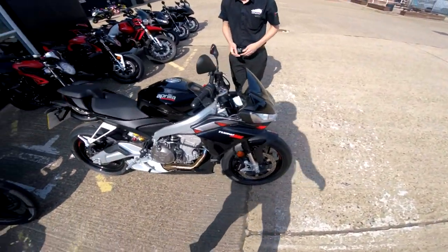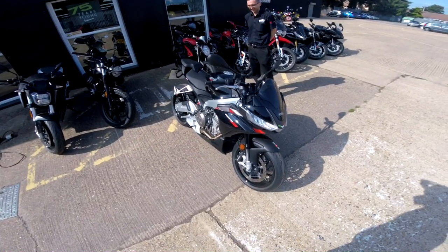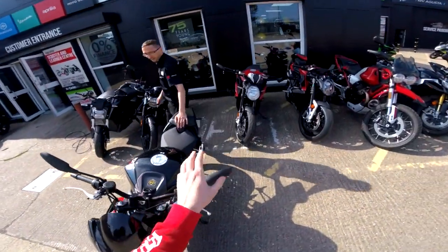So here we are with the Tuono 660. I'm so excited for this, it's gonna be nice to be on a smooth bike for once, no vibes. 2022 — yes sir.